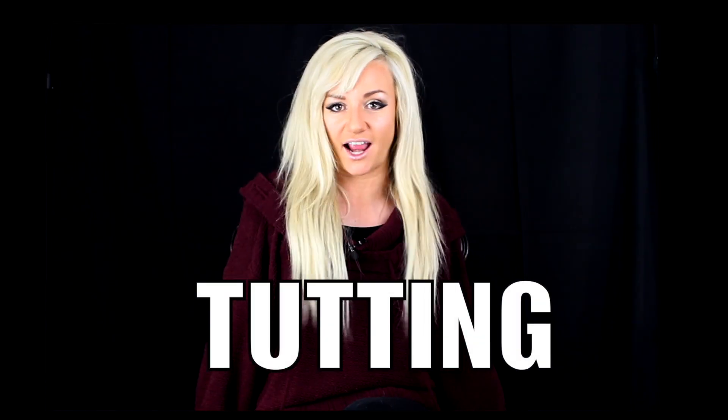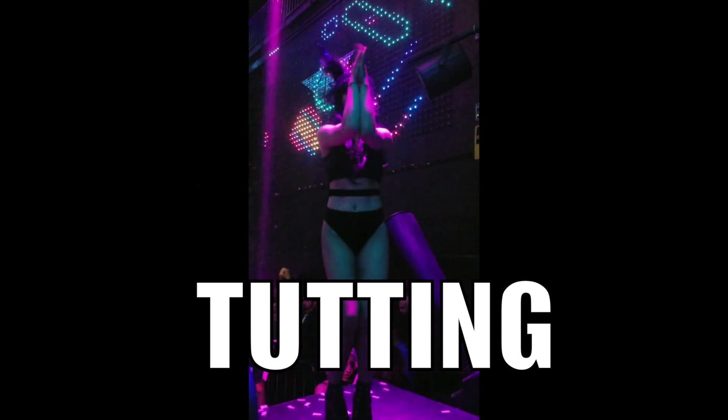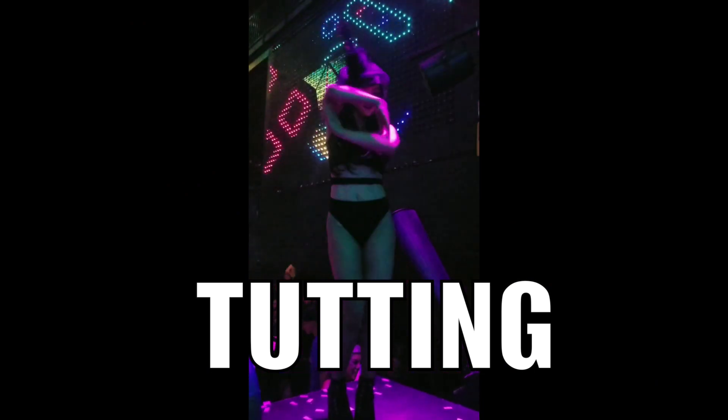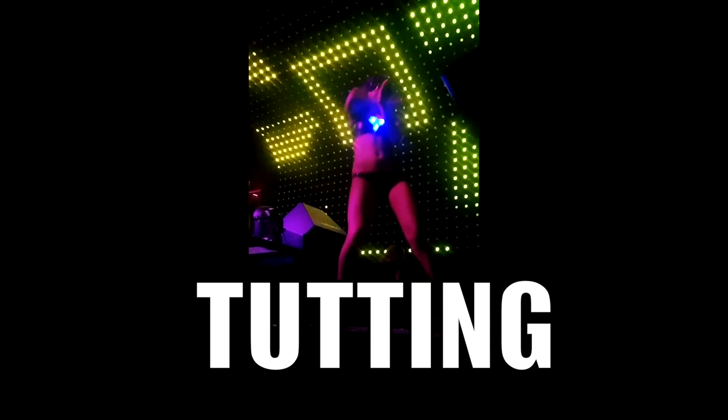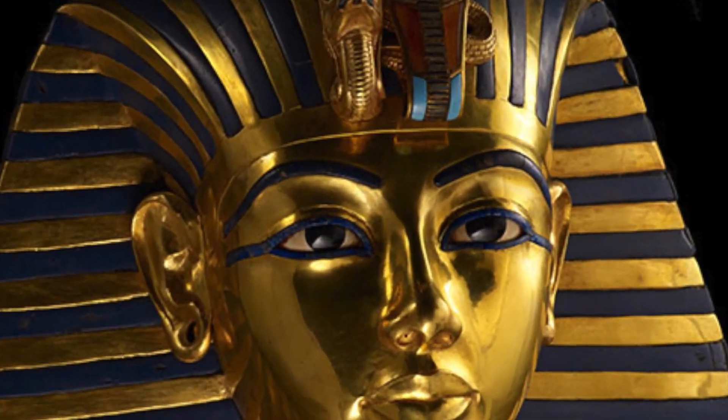Welcome to the Dancer Life, it's your girl Pye Duvall, aka 'It's Britney, bitch.' Today I'm here to help you with tutting. Tutting comes from King Tut back in the Egyptian days — it's commonly used in hip-hop dancing and breakdancing.